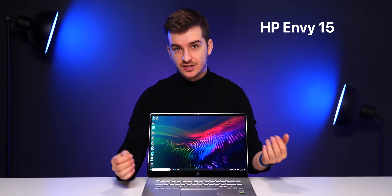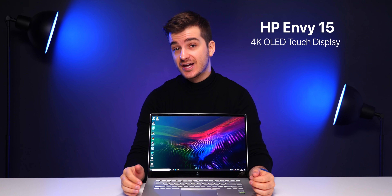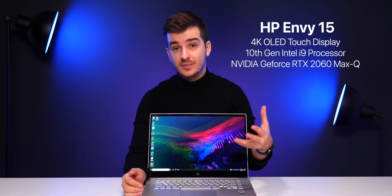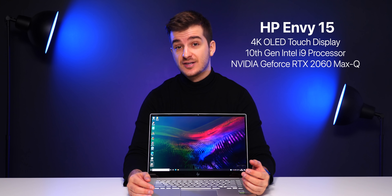We've been featuring some very interesting laptops on the channel lately, and this is another very unique one. HP has sent over their brand new HP Envy 15, and they've also sponsored this video. So why is this laptop so special? It comes with a 4K touch display that's also an OLED panel — yes, this is a 4K OLED laptop — along with up to a 10th generation Intel Core i9 processor and an NVIDIA RTX GPU, making it outstanding for video editing, photo editing, 3D modeling, and gaming.